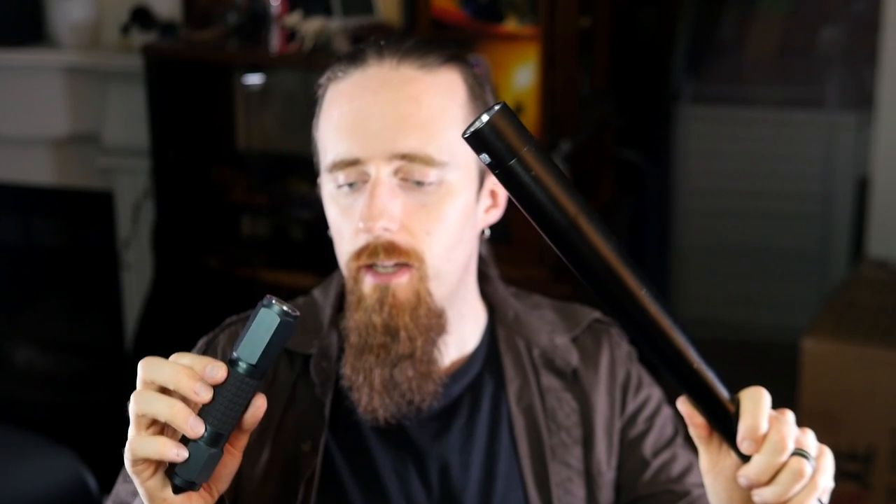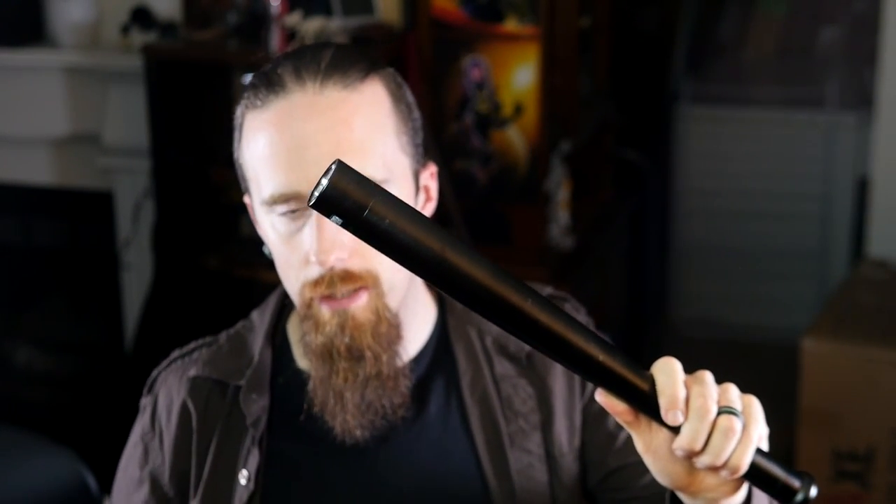They currently have a sales event going on which I'm going to link down below. And don't worry, there's not going to be too much boring blah blah — I'm just going to give you a bit of information about them and then we'll get directly to the bashing. Well, maybe the actual light test first, because that's what a flashlight is supposed to do.